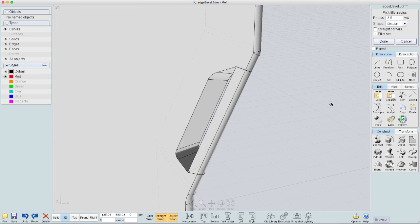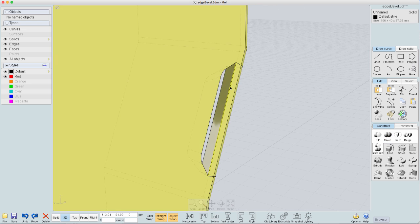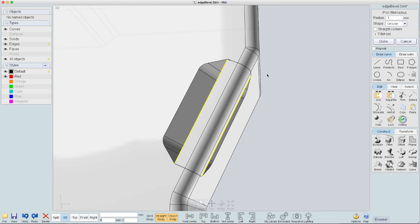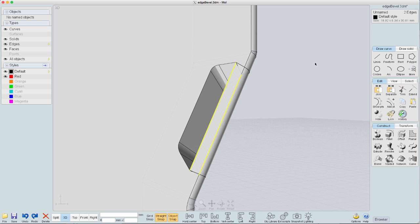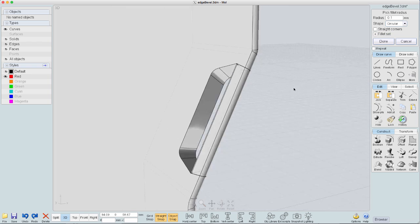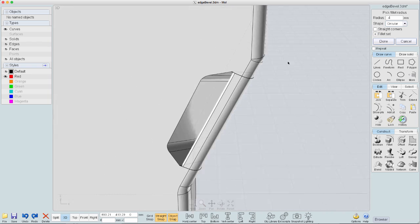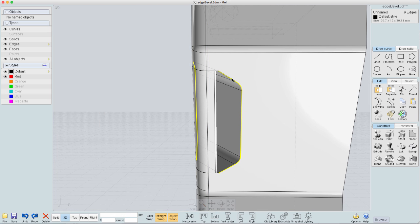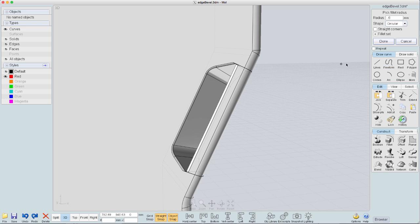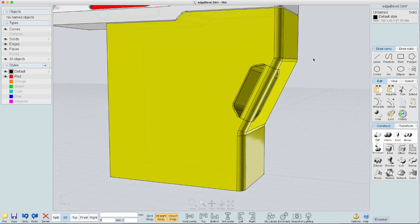Now I'll boolean union everything and add a little fillet on the edge here. It turns out as I keep trying to add a fillet it's not going to work because the shape is just too complicated, so we'll go back and fillet them before I do the boolean. Now that's done, I'll also add more fillets along here before I do the boolean, and then take both and boolean union them so I've got the whole thing.